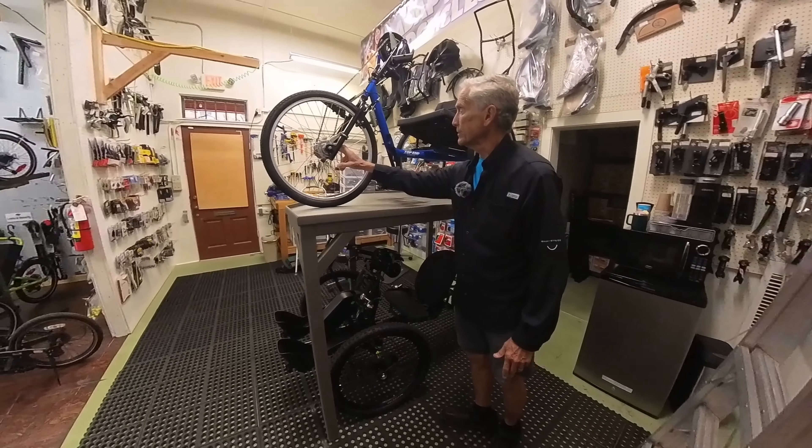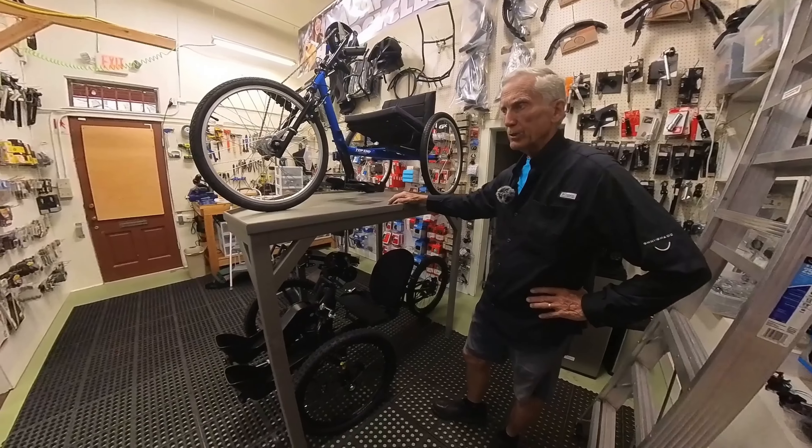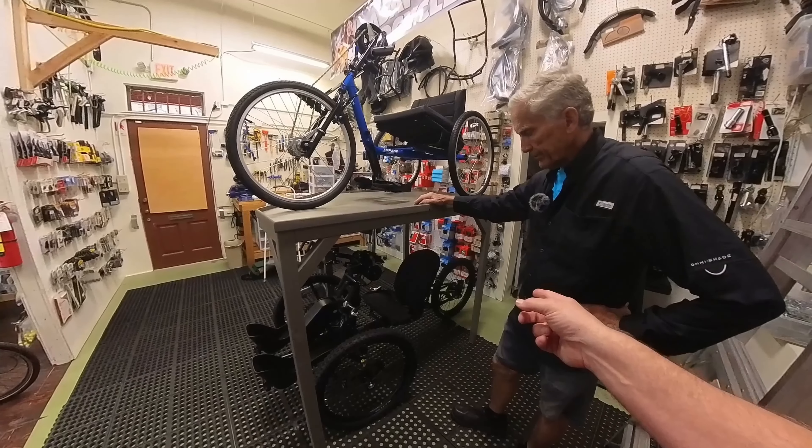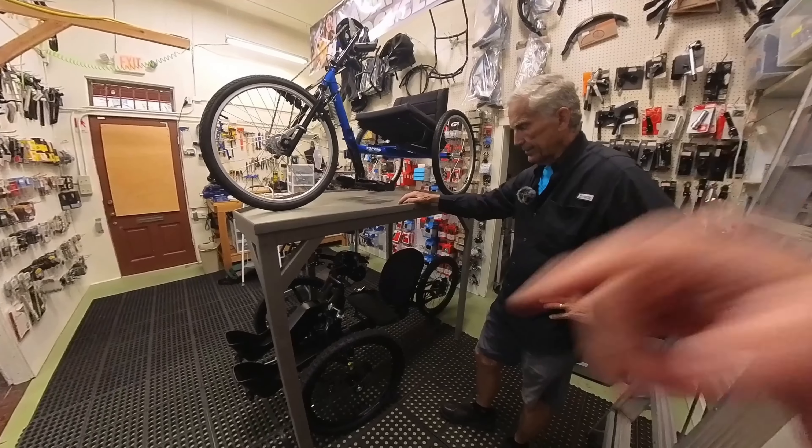It's got an internal hub for shifting. But it's amazing how well this goes. Now, this is the same thing except it's a trike base — more of a delta or a tadpole.